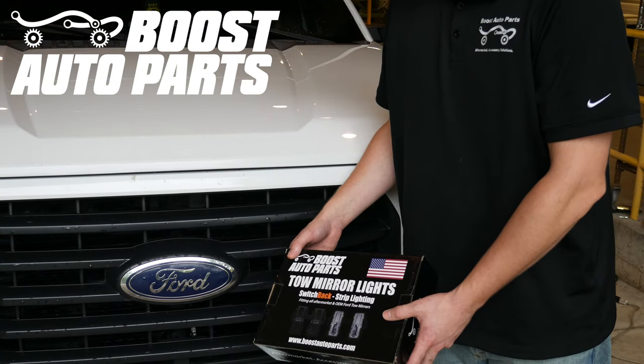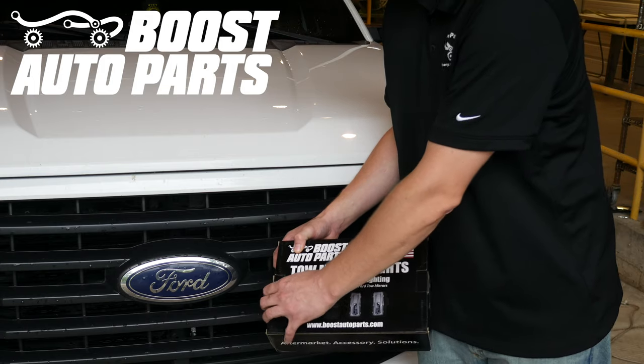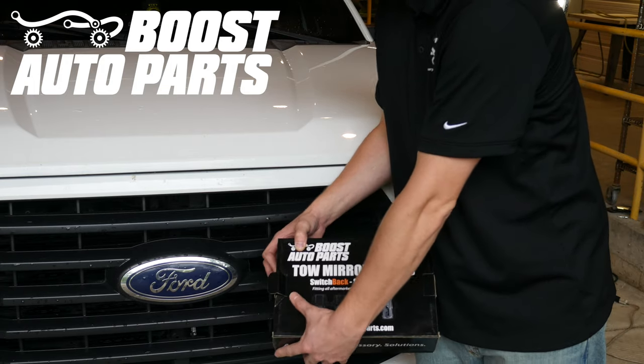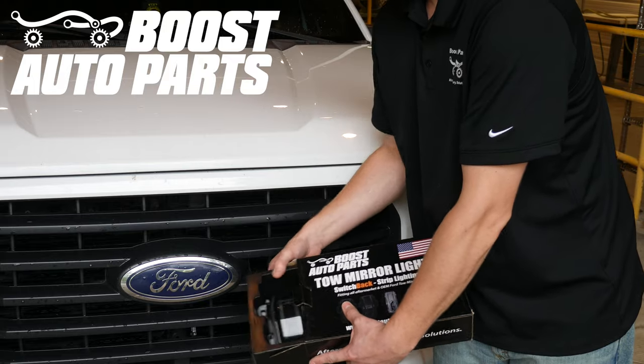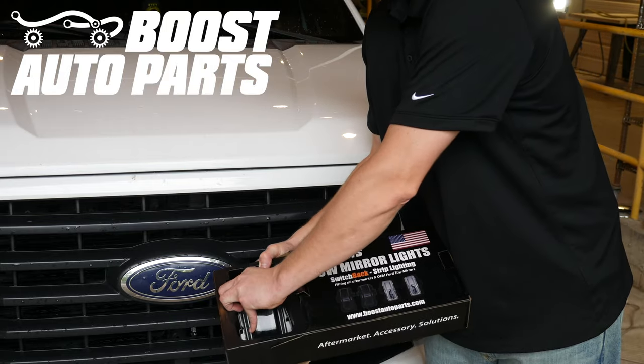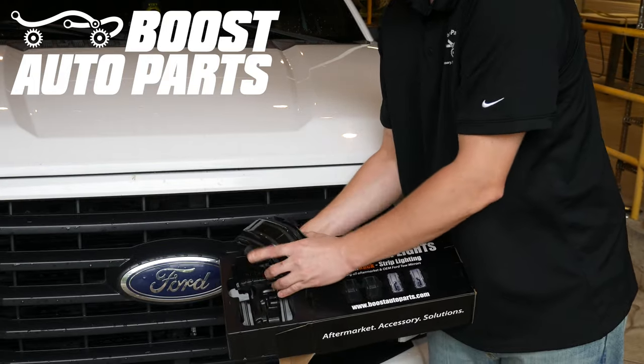Now we'll just go ahead and remove the new lights provided by Boost Auto Parts from the box. Boost Auto Parts does offer a standard amber light as well as a switchback light. We offer smoked as well as clear lenses, all available on our website at BoostAutoparts.com.